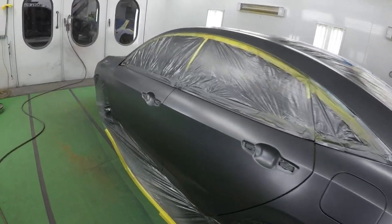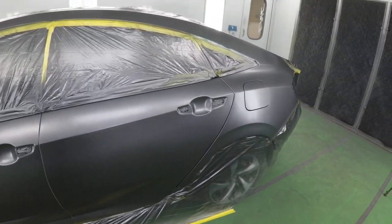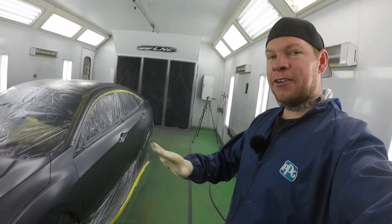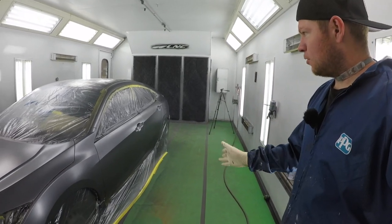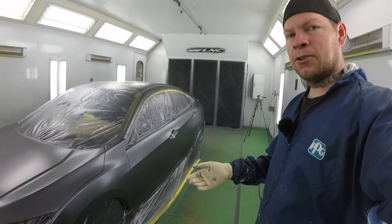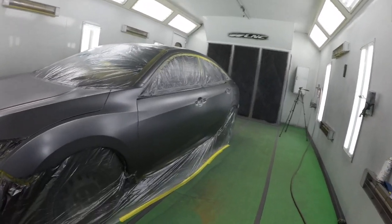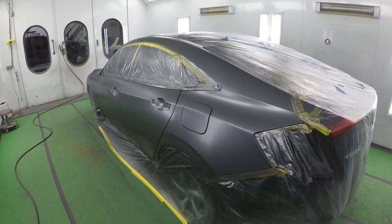We're gonna let that dry. When it starts going matte I know it's dry, so I'm gonna turn the airflow on and let it dry. You can see around the edges it's starting to go matte — that's how we know it's dry. Once the booth airflow starts going, it's gonna dry a lot quicker. Our base coat is dry — you can see the car is completely matte. I'm gonna do one more coat the same way, and then we're gonna do our control coat. Control coat is very important — it'll align all the metallics properly, get rid of uneven paint, and lay everything out silky smooth.